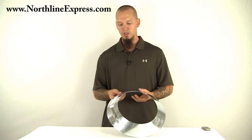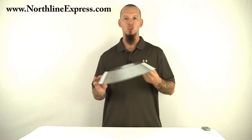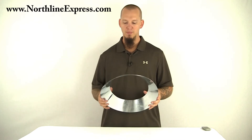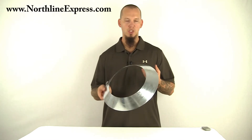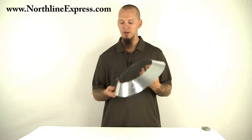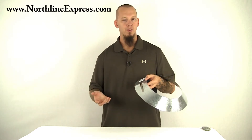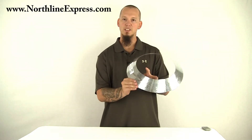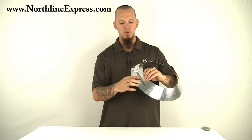Hi, I'm Joe, and this is the 8-inch diameter storm collar for ShastaVent high-temperature chimney. This is your typical storm collar, nothing real special about it, except just like everything with ShastaVent, they've taken the extra time to make it a little more convenient, a little easier to install by installing this band.